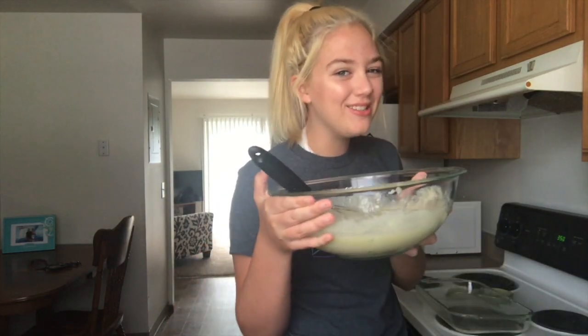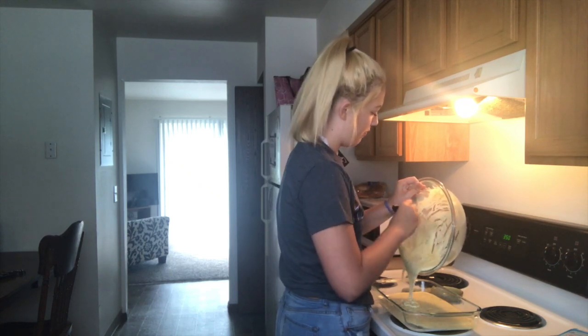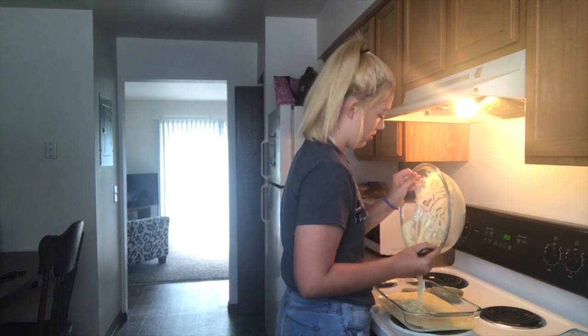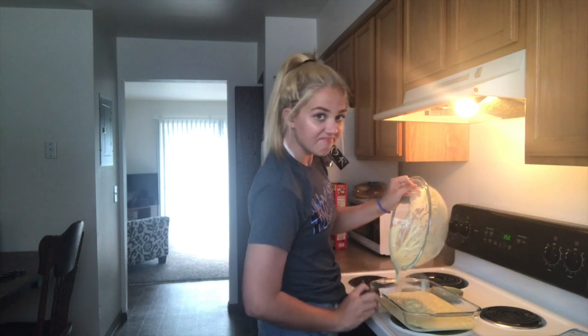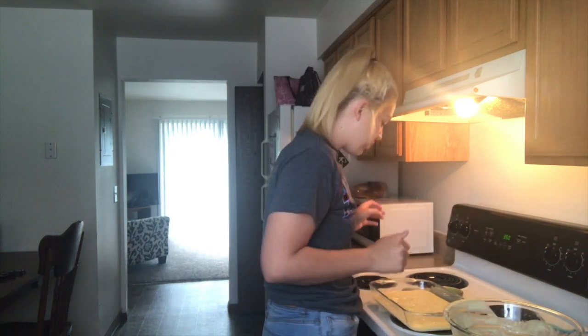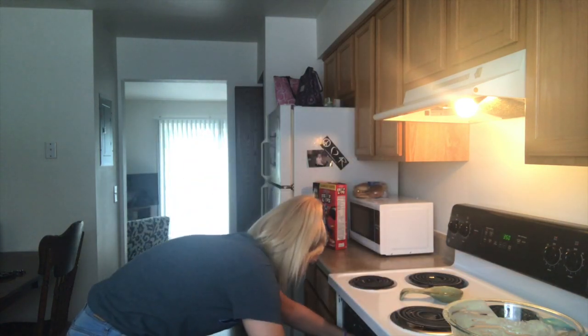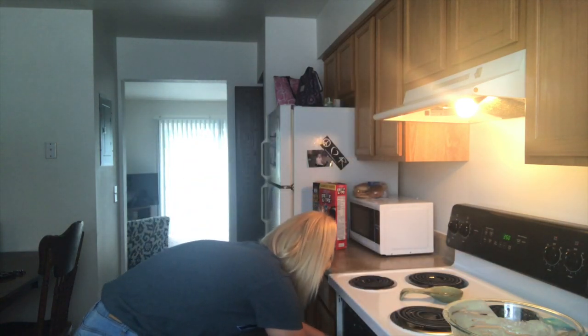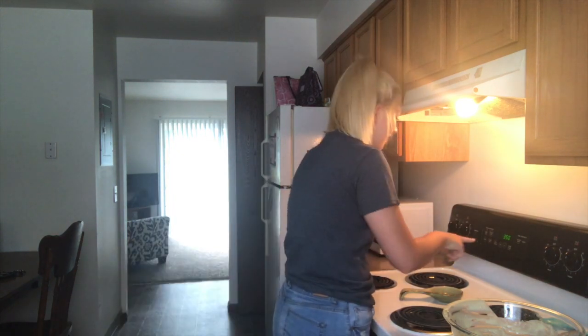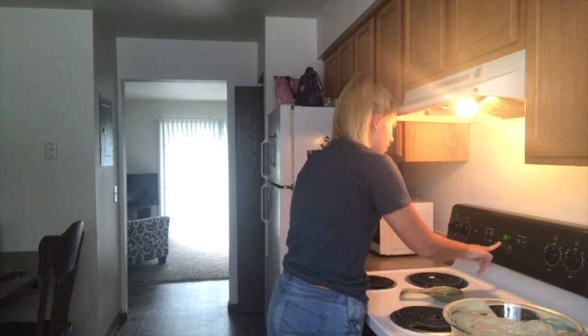Today it's gonna make this non-sticky. Finally coated my pan. I'm gonna dump my batter into it. Oh my gosh, I'm such a chef. Come on, this bowl is heavy and I'm weak. Now I'm just gonna put this in the oven. Let's set a timer to 34 minutes, and now we wait.